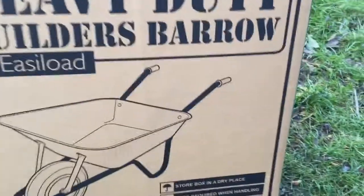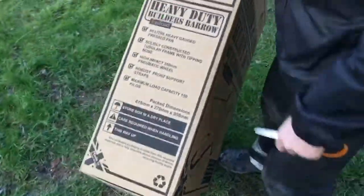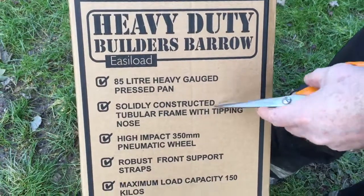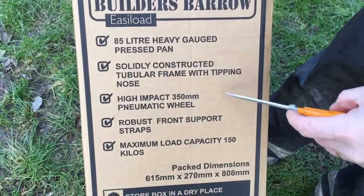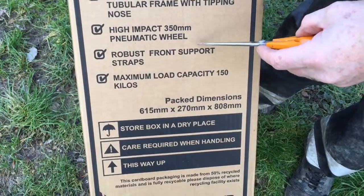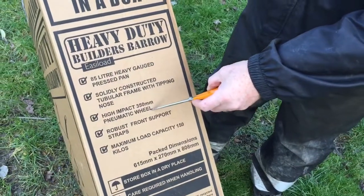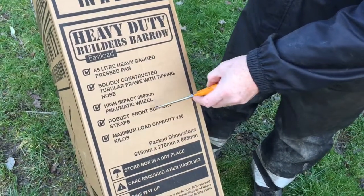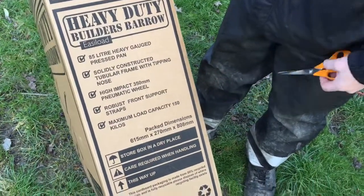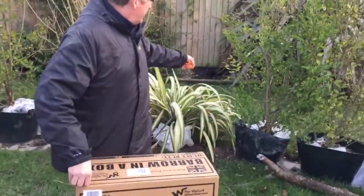It's 85 litres and says heavy gauge pan — we'll see what it's like in a minute. There's the frame, the tipping nose, and a high-impact pneumatic wheel. That shouldn't be the pneumatic wheel in this one. And all the other bits and bobs.